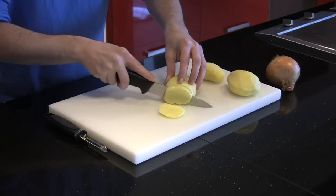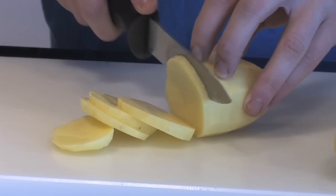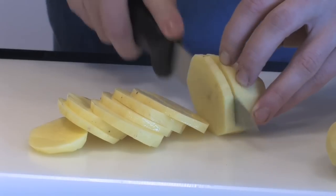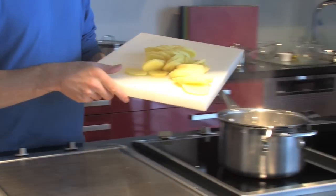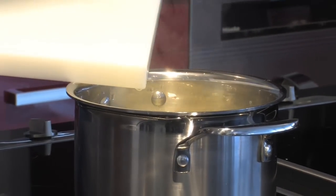When slicing the potatoes, make sure they're all even in size — this is going to help the cooking process. Lyonnaise potatoes are cooked very fast and we want to ensure they're all golden brown and crispy. The most crucial step is to make sure they are all uniform in size. Use whichever knife you feel comfortable with.